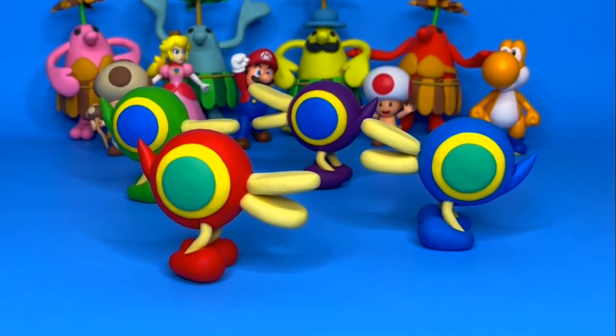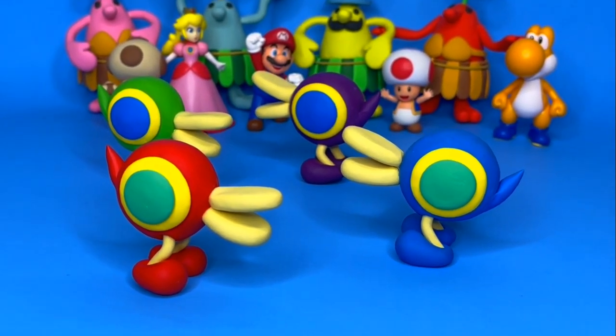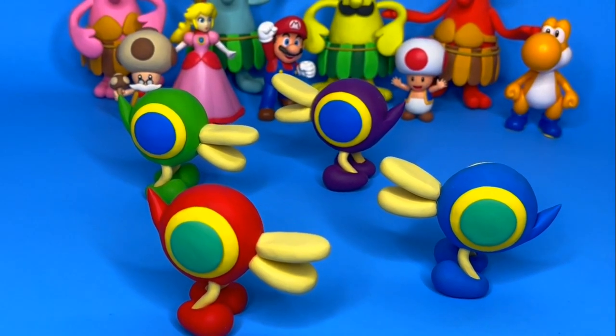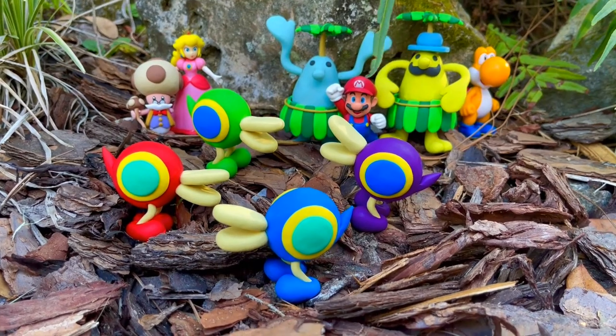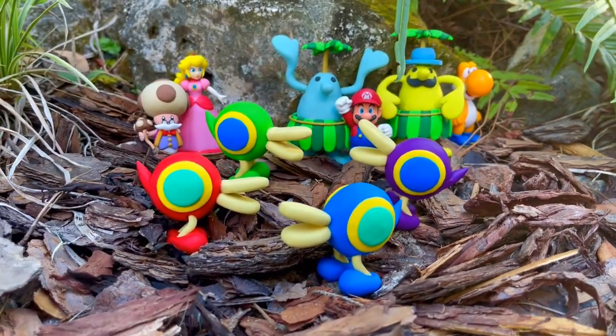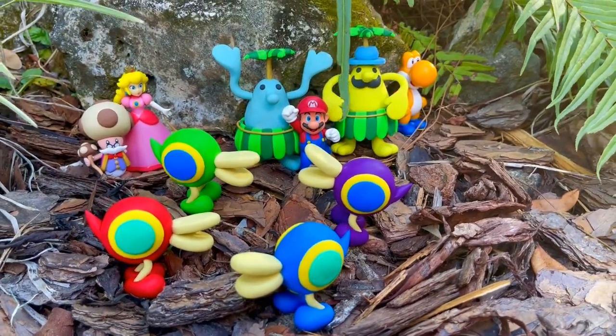Now that the Cataquacks are complete, they can ruin the watermelon festival. If you liked this video, check out my other Nintendo creations. Thanks for watching and see you next time!